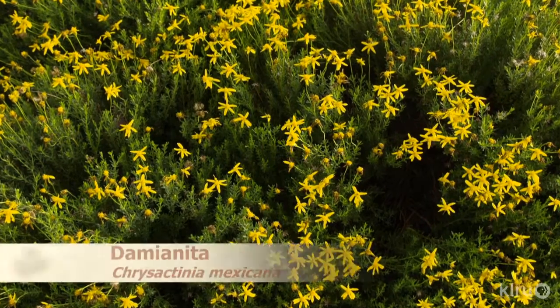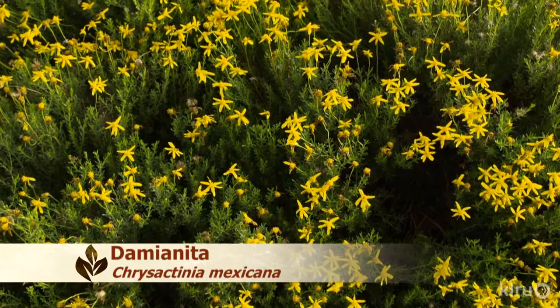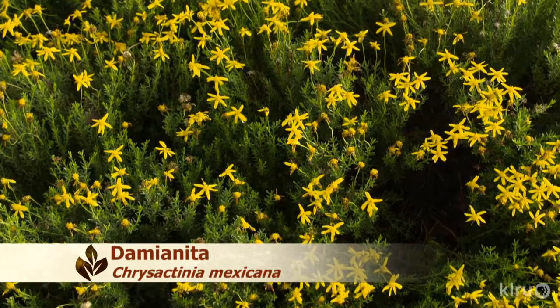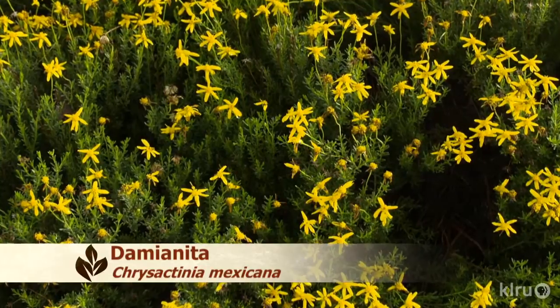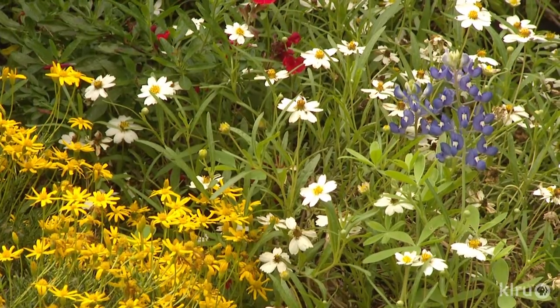In honor of Native Plant Week, our pick this week is Damianita, Crisactinia mexicana. This cute little mounding plant is what we in the biz would call a subshrub. With its vibrant forest green leaves and its yellow flowers, Damianita seems almost like a plant out of a fairy tale — maybe something that Hansel and Gretel might pass on their way to the gingerbread house.